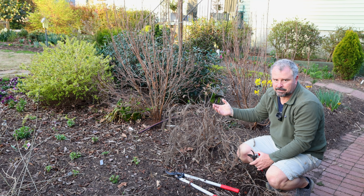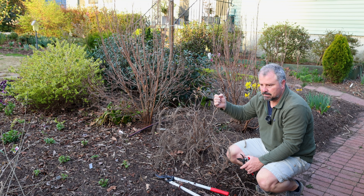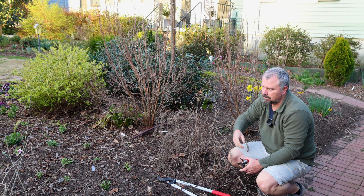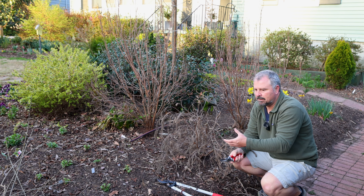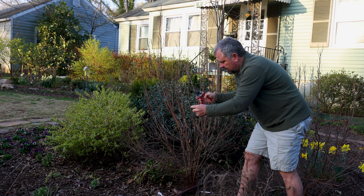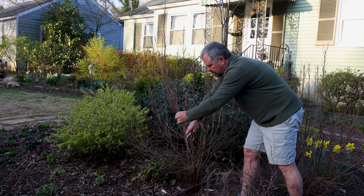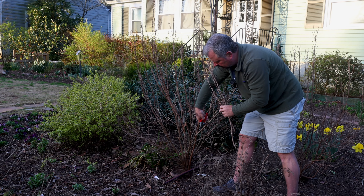You can see another thing here — these were the spent flowers from last year. On these native plants, all parts of this plant can be useful to birds, like the Callicarpa has bees and native pollinators all over it during the summertime, and then in the fall the native birds come along and take them. Same thing on this Clethra. This Ruby Spice is more upright and I'll go basically to where I pruned it last year and do the exact same pruning.